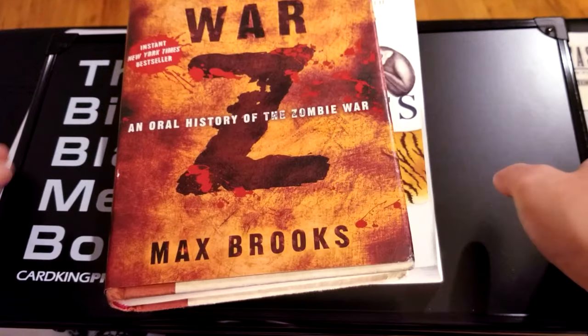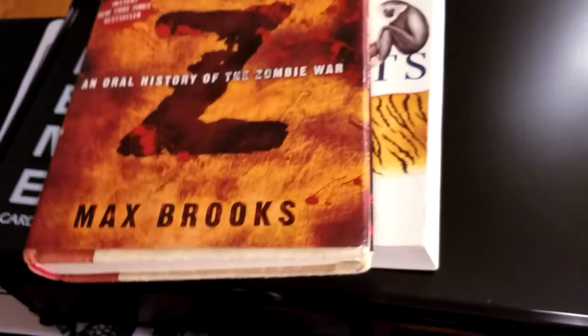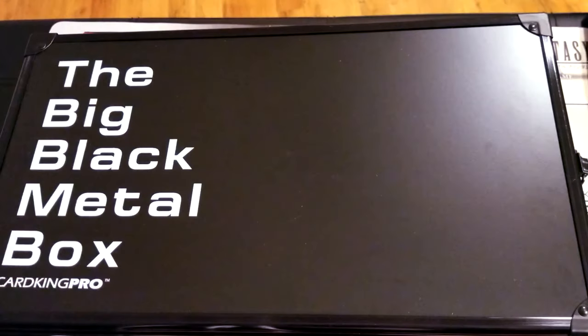My trusty World War Z and Java book — holding it with one hand, so nothing is going to happen to this box. It is solid metal. It's basically indestructible unless you take a hammer to it.